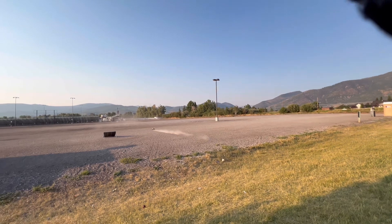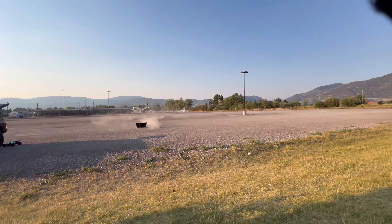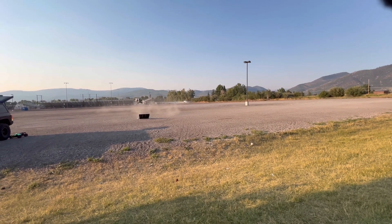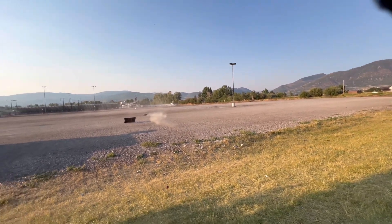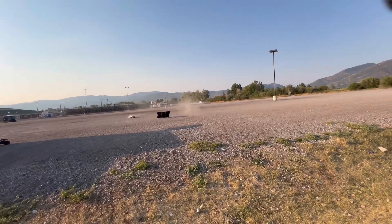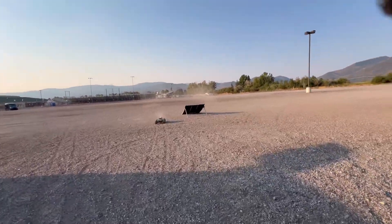The front's a little soft. Everything I've done to this so far is basically just stock, except after my first run I added a longer shock rod end to the front shocks just to give it a little bit more droop, and boy that sure fixed it up pretty good.